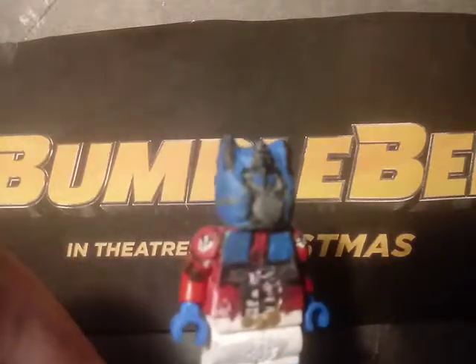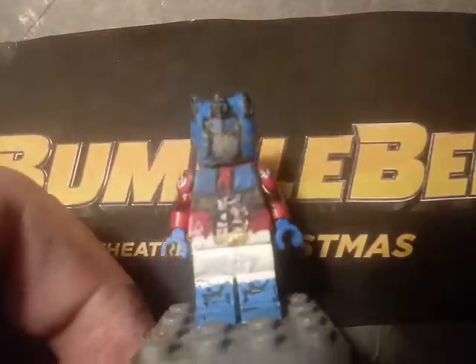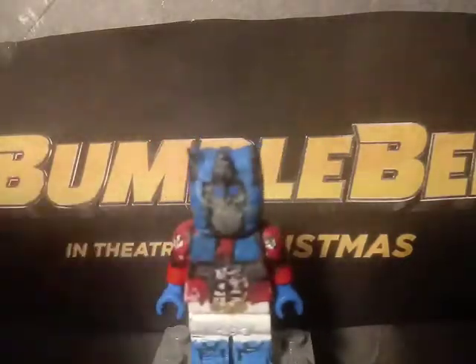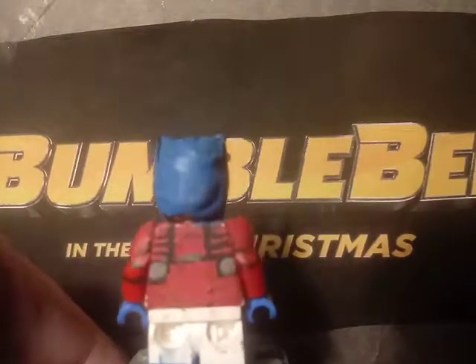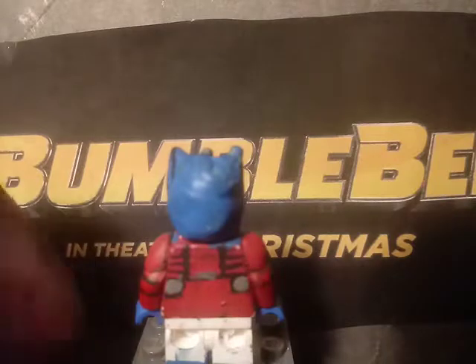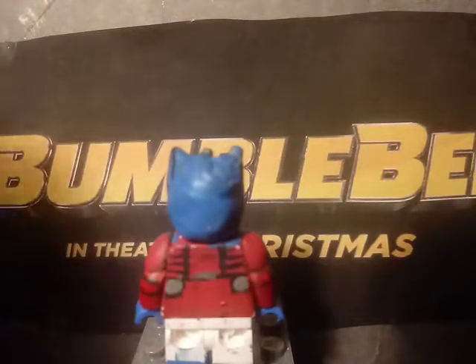I also painted the Transformer symbol on his arms. Those little muscle pieces were sculpted and painted. On the back I painted details based on a reference image I found of Optimus Prime's back. And that's pretty much it for Optimus Prime.